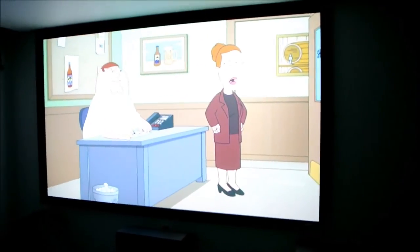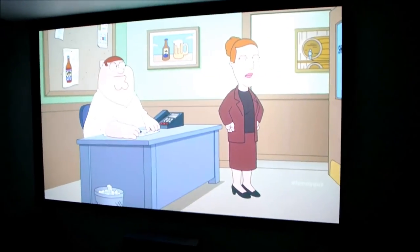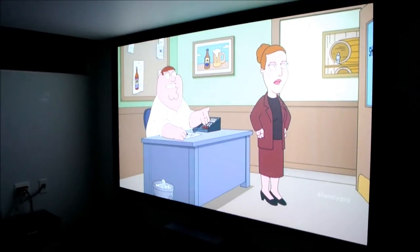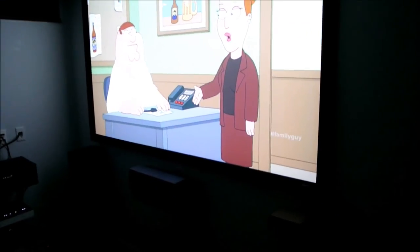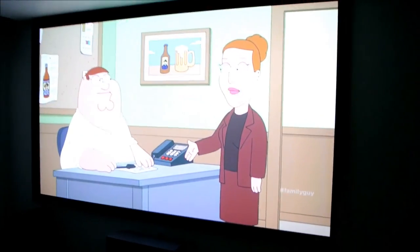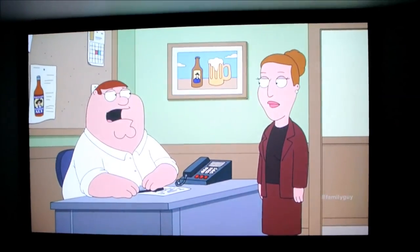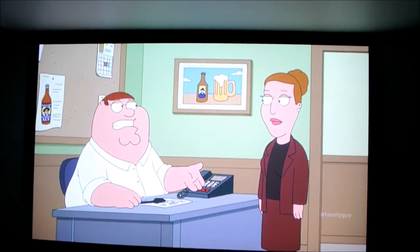So yeah, for those of you guys looking to get a screen, I would recommend one because I do notice a pretty good difference in the sharpness of the image. If you have any questions guys, shoot me a question and I'll see what I can do for you if you want another video.